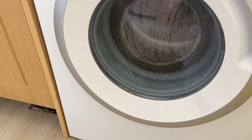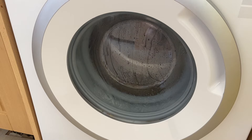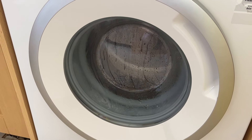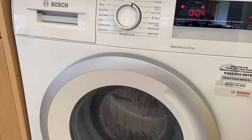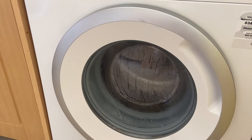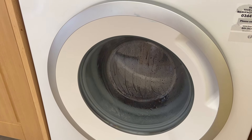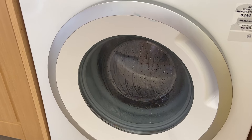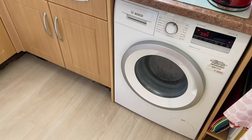There we go — we're now on full 1400 rpm spin with only four minutes to go. And that is how loud it is at full 1400 rpm, less than half a meter away from the machine — coming out of the kitchen.